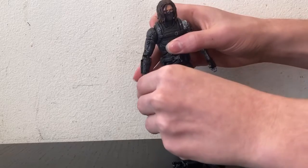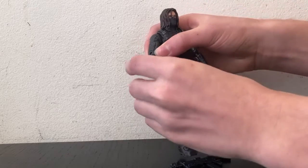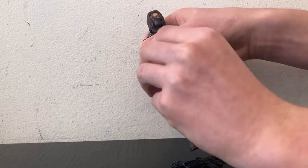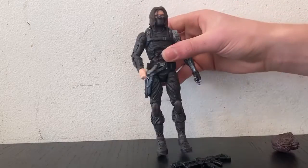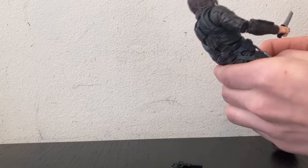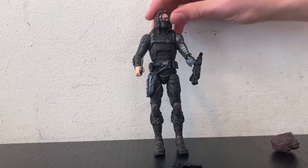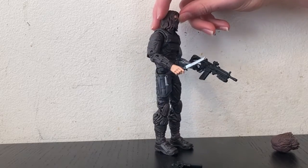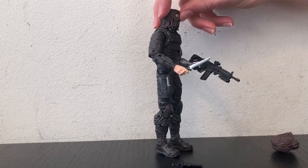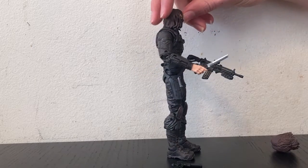Let's see if we can get these things into his hands. The knife goes in real easy — there we go, he's got his knife. He's got a lot of points of articulation, which is super cool. Let's see if I can get the big gun into this hand — there you go. He looks really cool, I really love this guy. I can't wait to put him into a diorama. I have a feeling he'll look really good with some of my other Marvel figures.